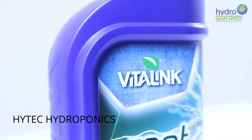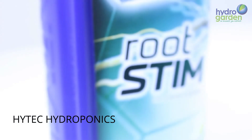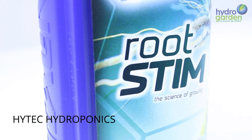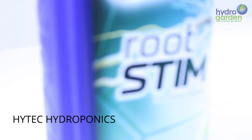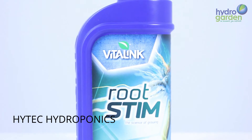We suggest you use Root Stimp throughout the plant's life cycle. It can be used in different methods of growing, whether you are growing in coco coir, soil or hydroponic systems. Root Stimp is available in 250ml, 1 litre and 5 litre bottles.